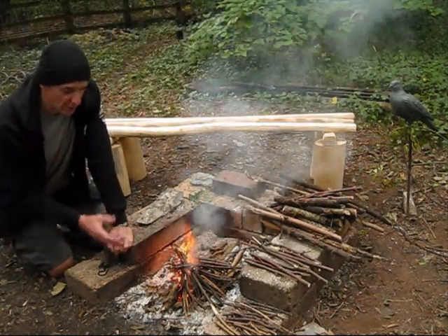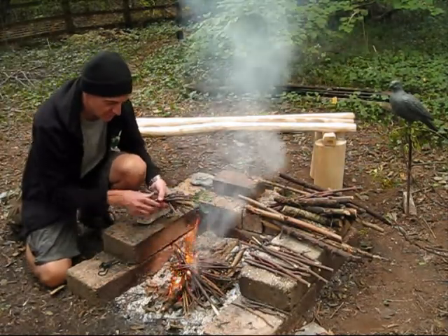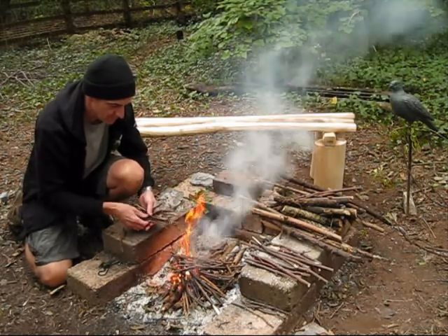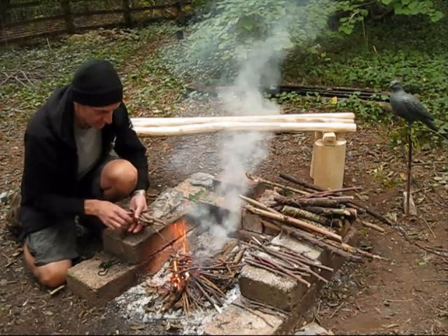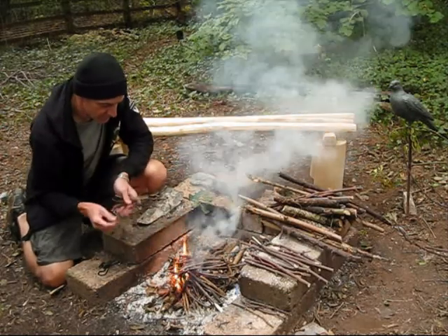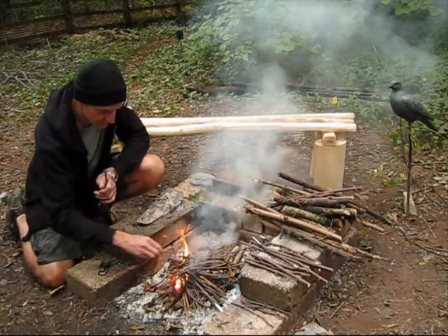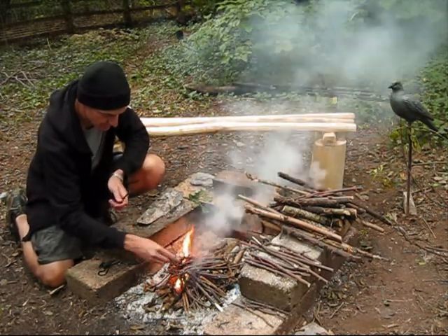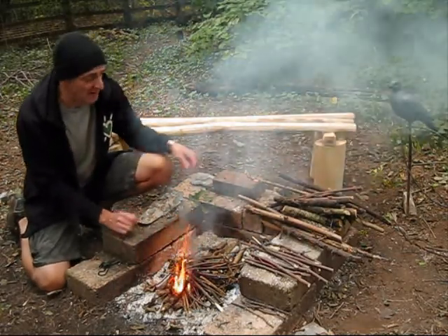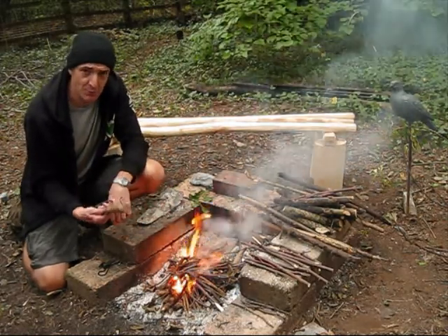And once your sticks catch fire, you've got a fire going. You don't want to smother the fire, but as soon as you've got a decent flame like that you can start putting on some of your proper fuel. You don't want the fire to die down too much before you put those on.